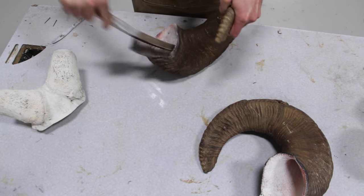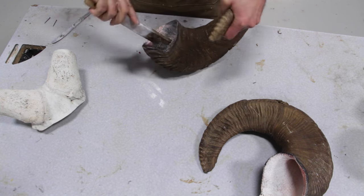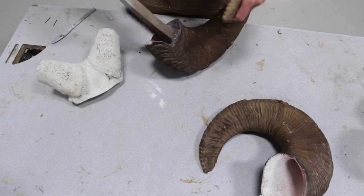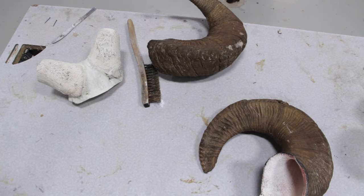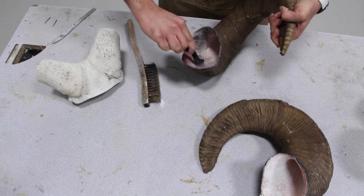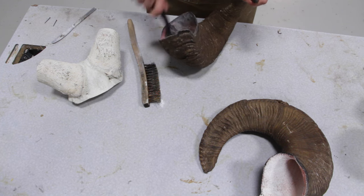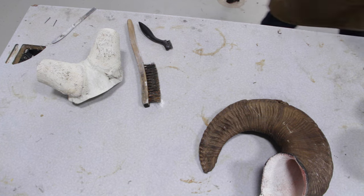I want to take care of all the loose borax, at least for the first four or five inches inside the horns. Clean the inside of the horns because it just makes it easier to glue everything together once it's free of dust and debris. Then we can dump it out.